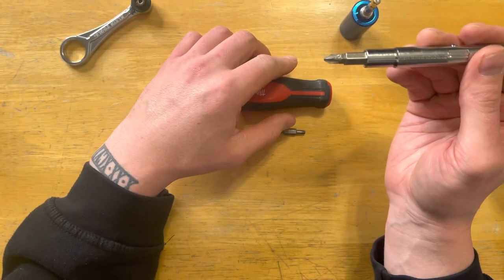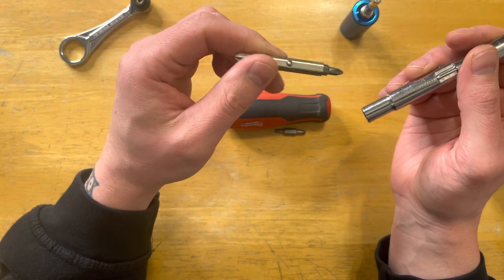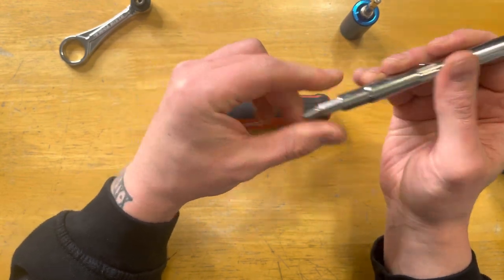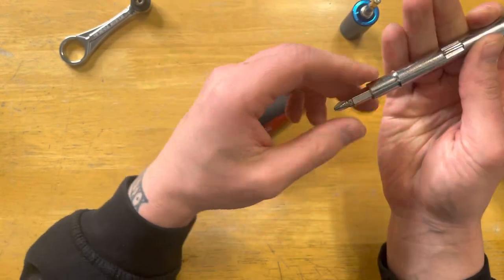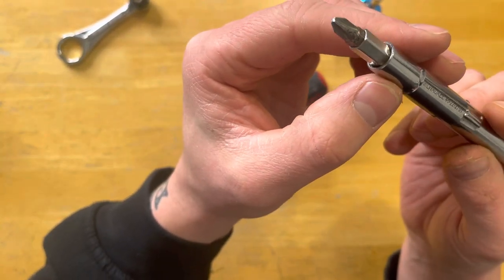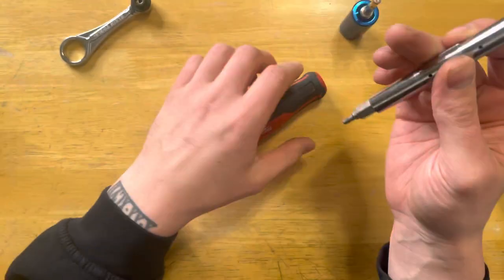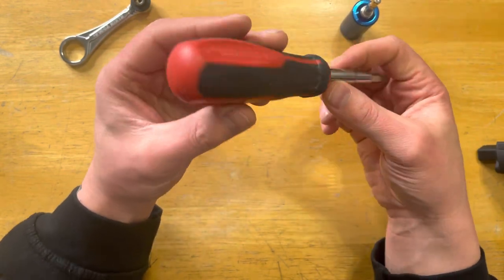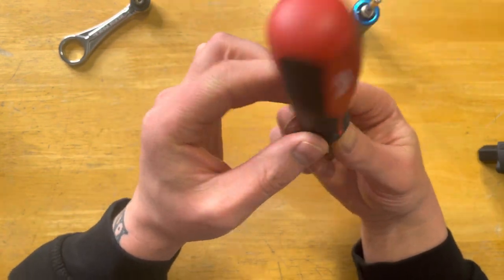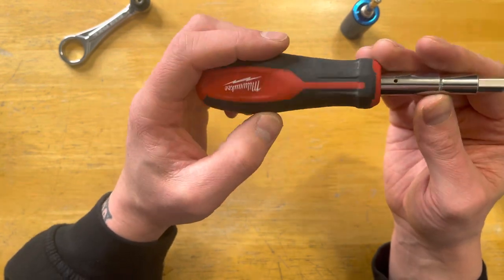I do want to try some other multi-bit drivers — I know Wera has one that looks pretty good, and Klein Tools has one too. This one does show some rust on the bit, which is kind of annoying, but it did cost 10 or 11 bucks, so I'm not going to complain too much. Minimal wear and tear, just some scuffs here and there.